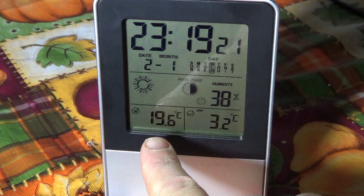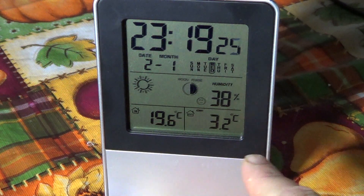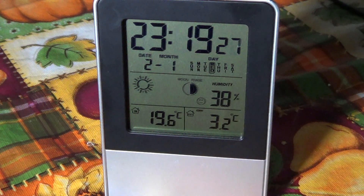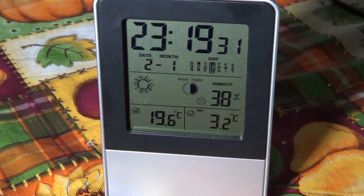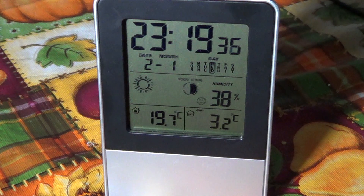On the left side, the indoor temperature is 19.6 Celsius — you can also switch it to Fahrenheit. The outdoor temperature right now is 3.2 degrees. You also get your indoor humidity, which is a good thing to have. What I found particularly interesting is the moon phases display — I've never had a weather station that showed this information.